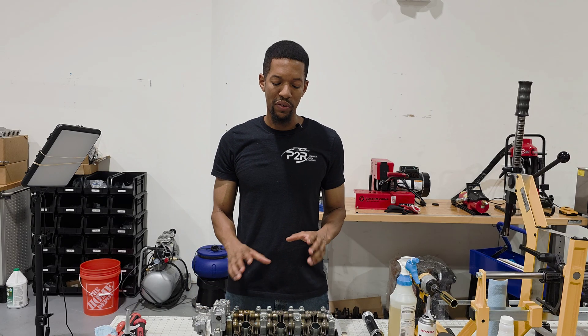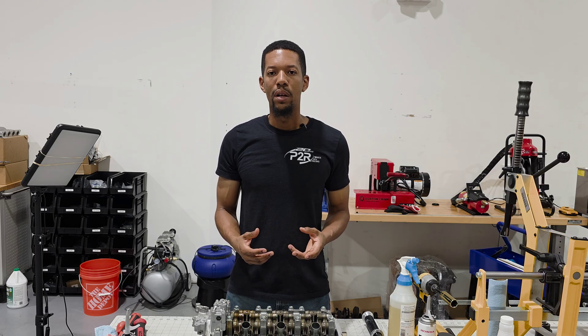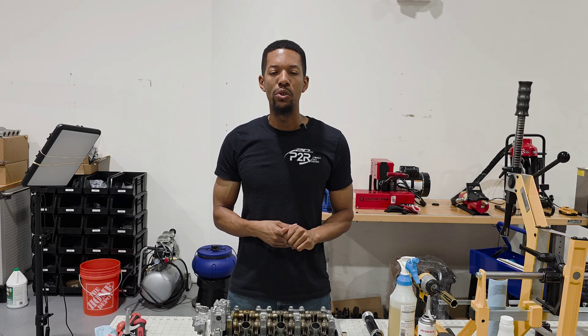So that was the process of assembling this J35 Y1 cylinder head. If you like this video or want to learn any more on the J series, please hit that like and subscribe button and follow along as we always release new content for the J series. I'll see you guys again in the next video.